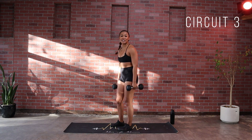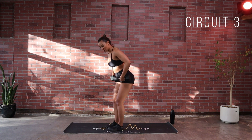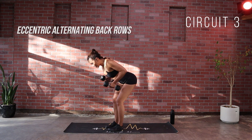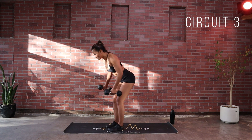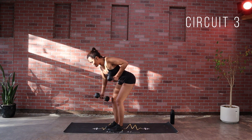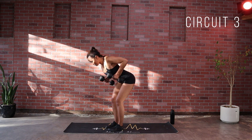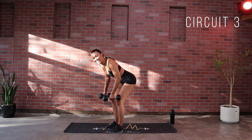Relax those arms. Hinging over — push those hips back, soft bend in the knee. The more you're hinged over the easier it's going to be. Three, two and squeeze here, and drop one side at a time. If you're high up, a tendency can be to come up into those traps — that's why we want to stay here. Last 15 seconds, control on the way down and back. Control and consistency is the name of the game. Those higher reps will come later as well as weight. Five, four, three, two and time.